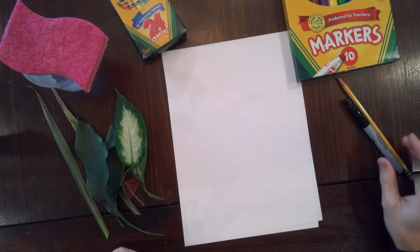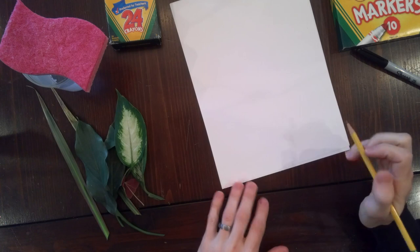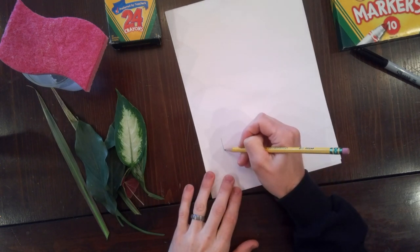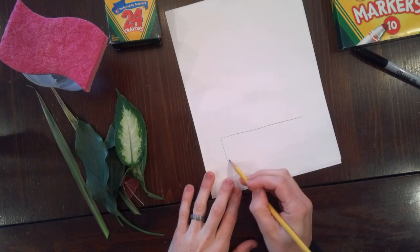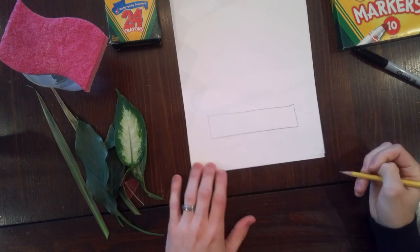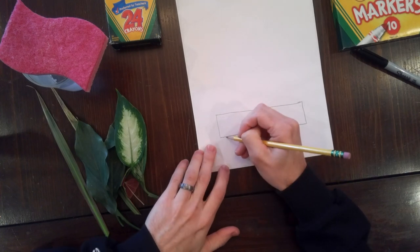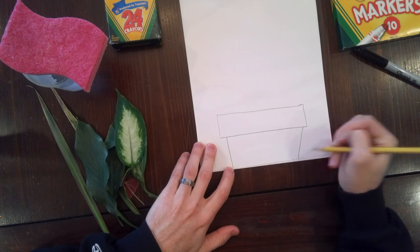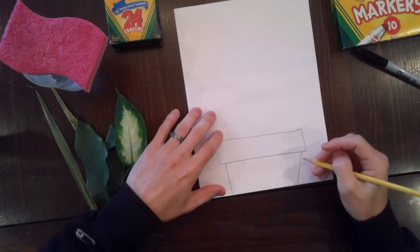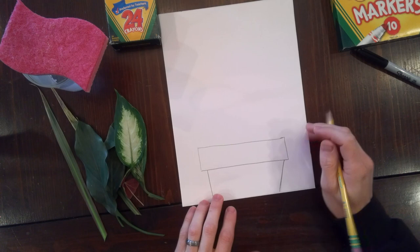I've got all my supplies and I'm ready to start my Earth Day project. The first thing I'm going to do — because I don't always trust myself with a marker — I'm going to use my pencil first and draw the first part of the project, which is the base that the plant's going to live in. I'm going to try my best to draw a long rectangle at the bottom of the page, and then instead of making straight sides I'm going to curve it in just a little bit. So I've got my rectangle with two curved lines going in.